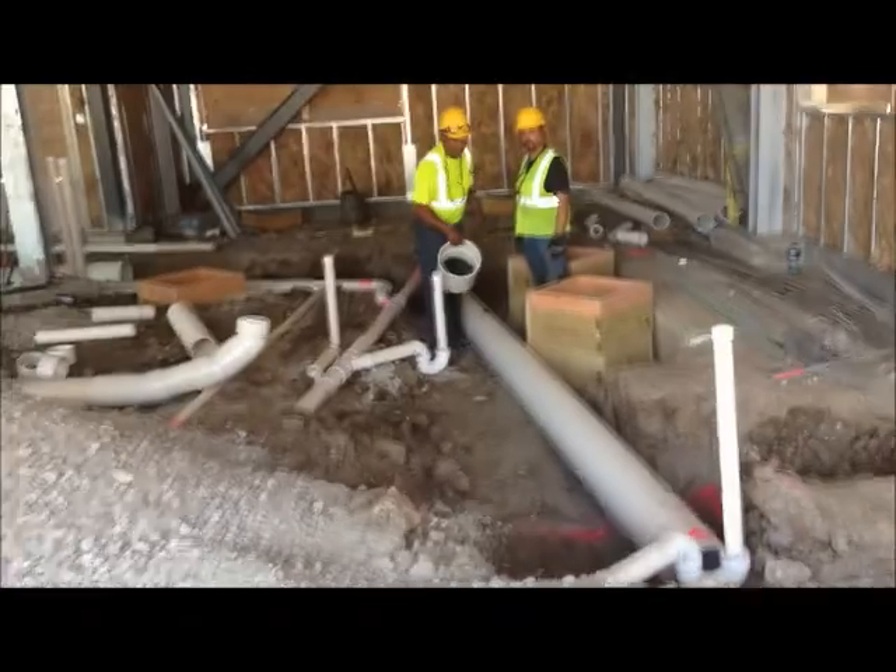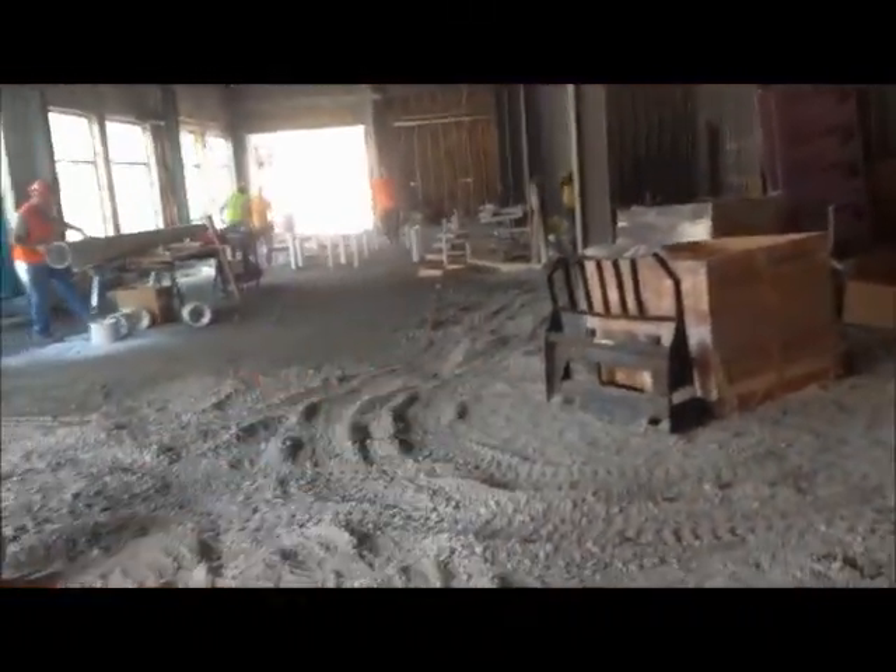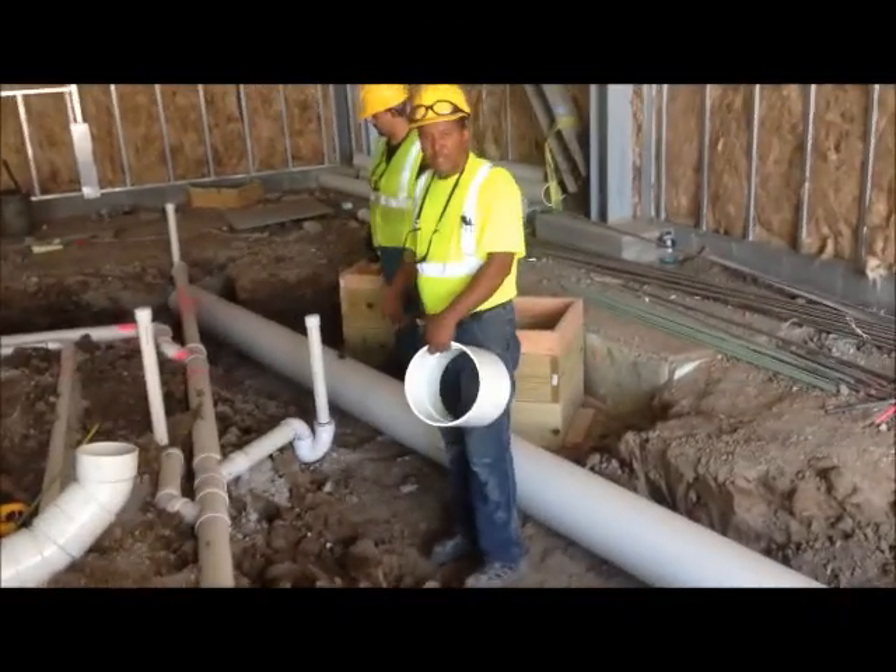Here we are. We've got the guys in here grading the ground. They're over there watering it — you can see the dark patch right there, that's all water. They're compressing everything down. I've got Virgil over here putting the pipes in.